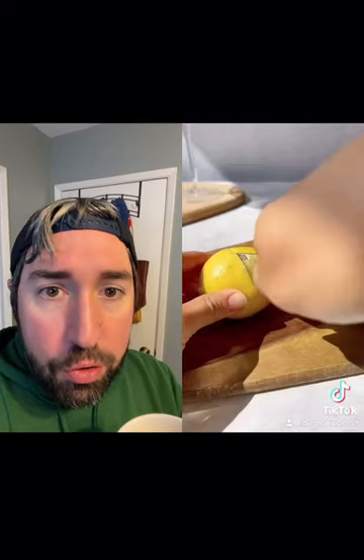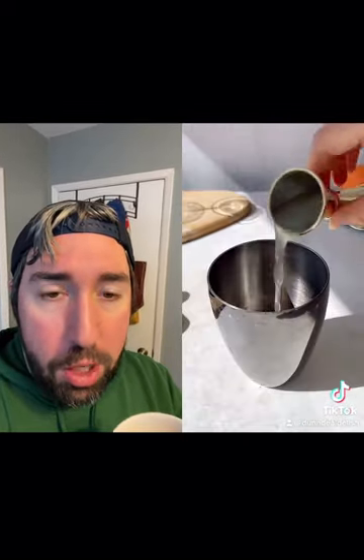Then we got gin, vermouth, Campari, lemon juice, orange juice, rosemary syrup, and an egg white.